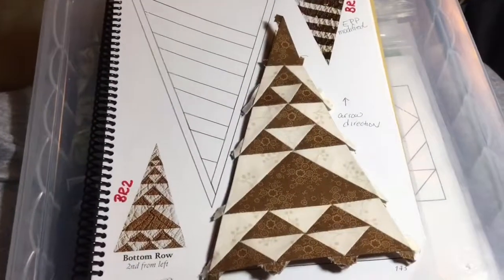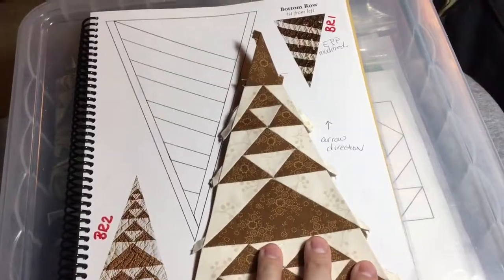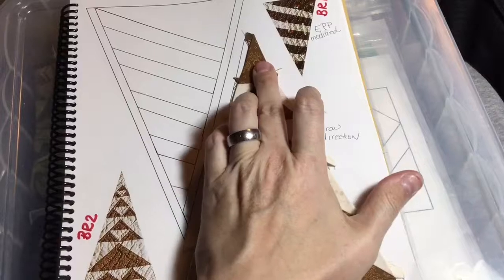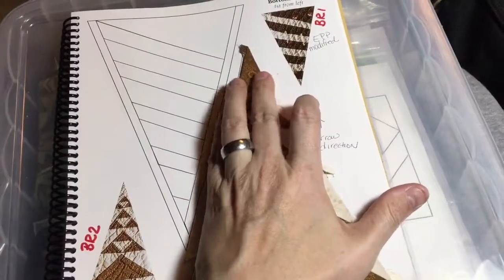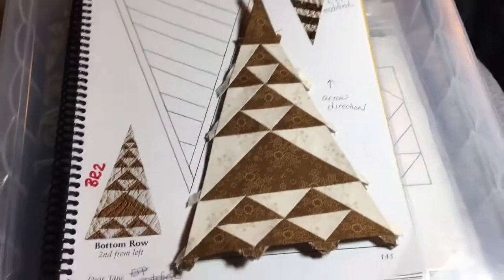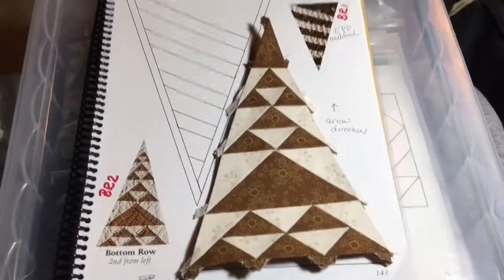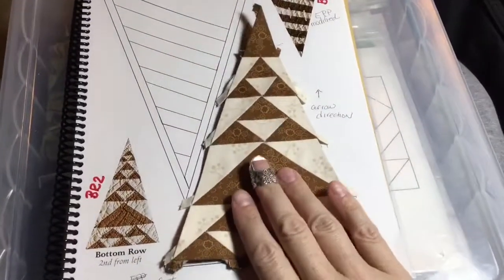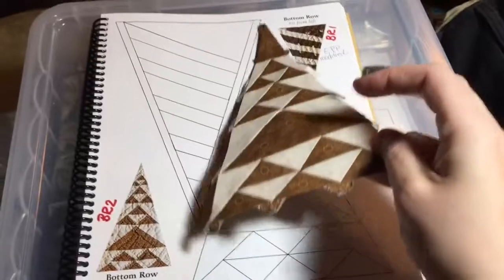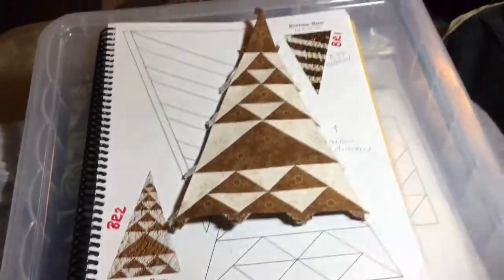My triangle is done. I did check the angle and it is a bit off from where it should be, but once I force it back into place and the papers come out it should ease in after it gets quilted. I'm not going to get too out of shape about that. Now I have a completed BR2 triangle.